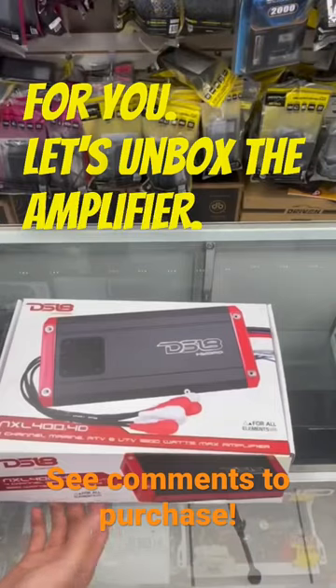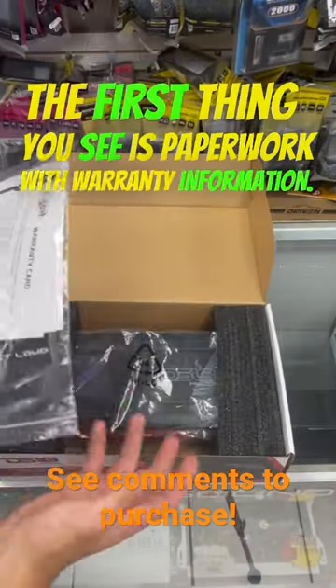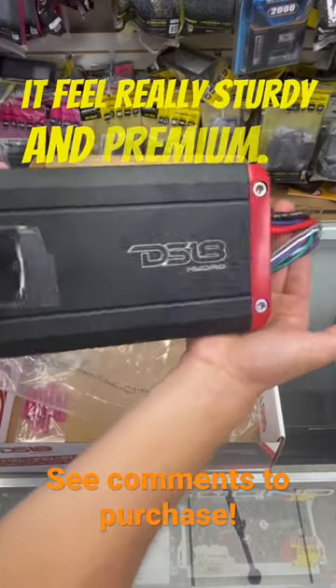Let's unbox the amplifier. The first thing you see is paperwork with warranty information. The amp is heavy and the stainless steel casing makes it feel really sturdy and premium.